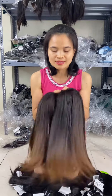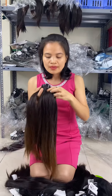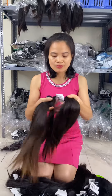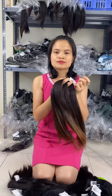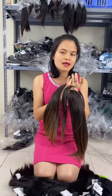The highest quality from us is single donor. With single donor you can see one bundle comes from one donor — it is very silky and smooth. When you make color with 613, you should choose single donor. But if you want a cheaper price and do not need 613 color, you can choose remy hair or virgin hair. Thank you so much.